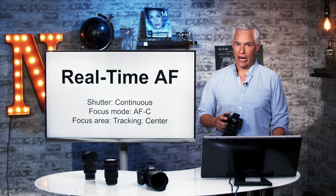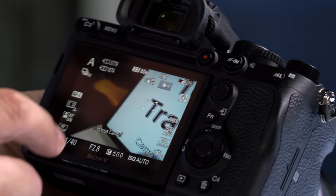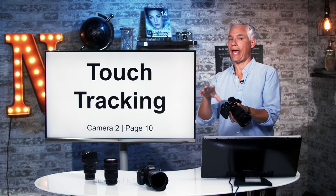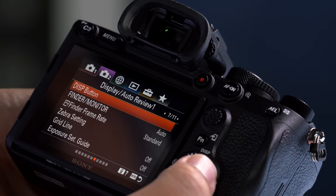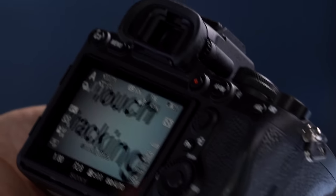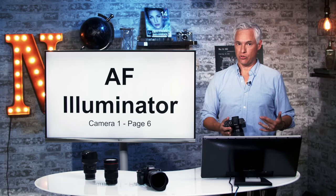Of course, you have to be in AFC, but it will track slight changes in focus as you're recomposing. Something I find more useful is turning on touch tracking. That allows you to touch something and have it track it as it moves around the screen, much like your smartphone does. To do that, hit the menu, go to camera 2, page 10, and select the function of touch operation. Select touch tracking. Now I'll focus on this T here, touch it, and as I move the camera around, it continually tracks that. I can touch it and then recompose my shot and it will continue to autofocus.